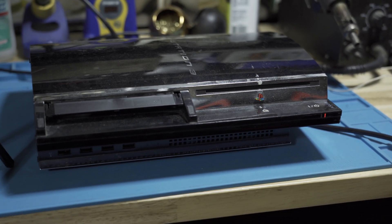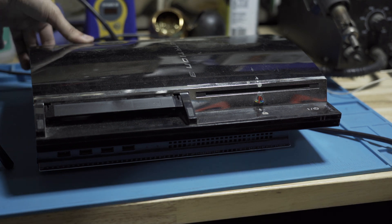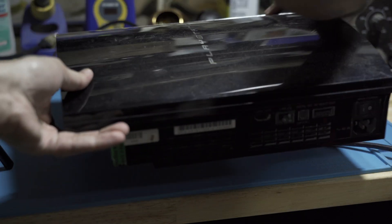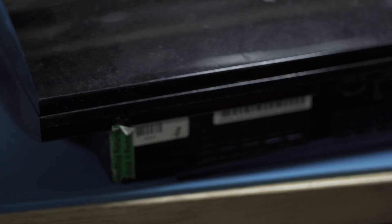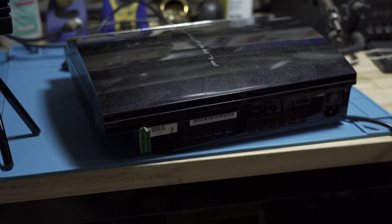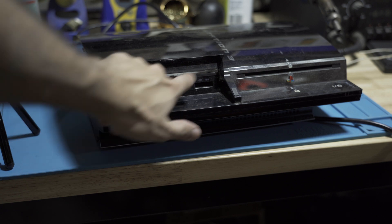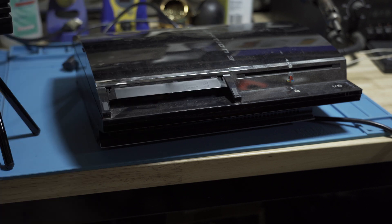This console is one of the backwards compatible ones. I got it on eBay as per usual. If I unplug it and flip it around to the back, you will see that it is a GameStop refurbished console. I've been trying to get some backwards compatible ones — the way you know is usually the flap isn't broken. I've got my slots there and my four USB ports down below.